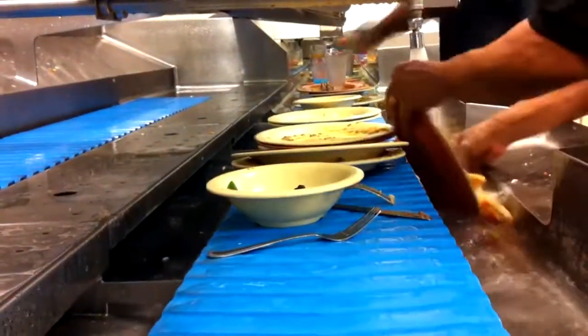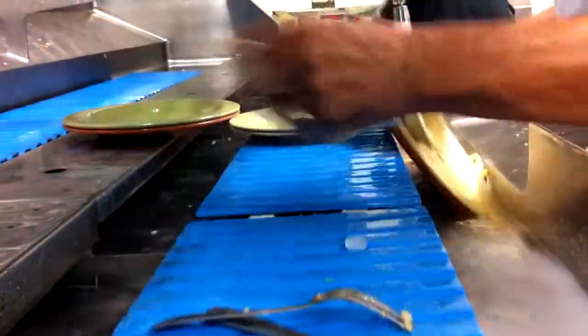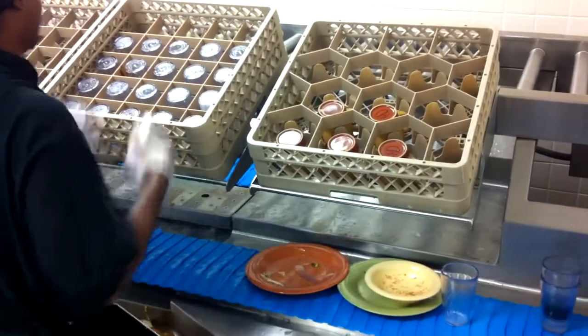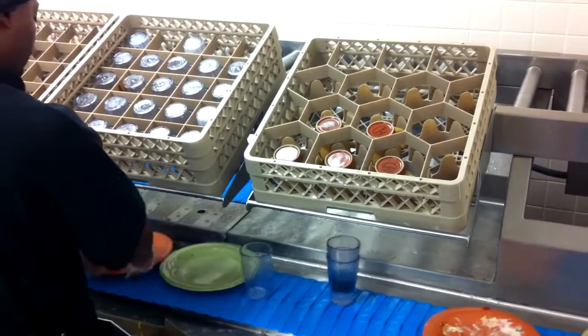Many people are under the impression that a slat belt conveyor can only handle ware on trays and is unable to handle loose items. As you see here, a slat belt can handle loose plates, glassware, and cutlery no problem.